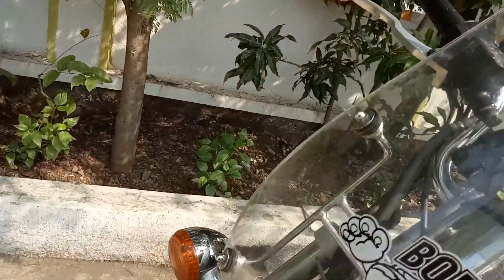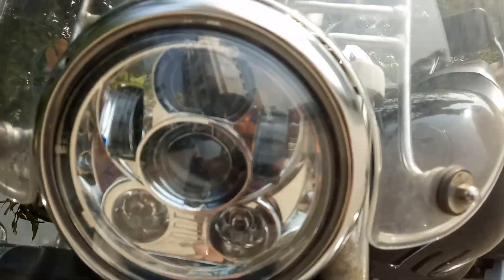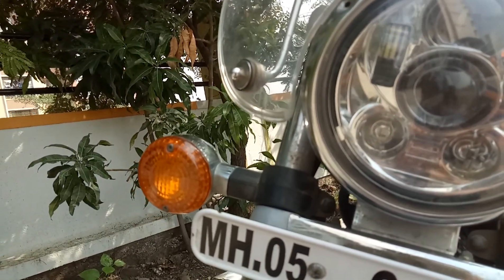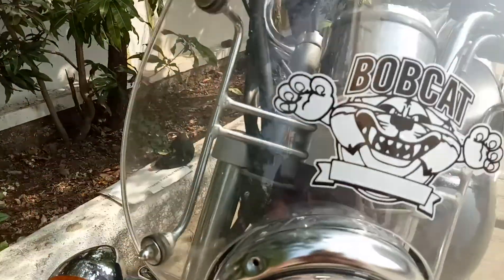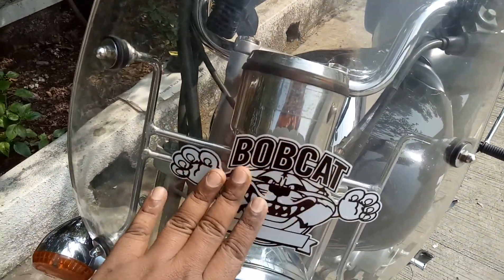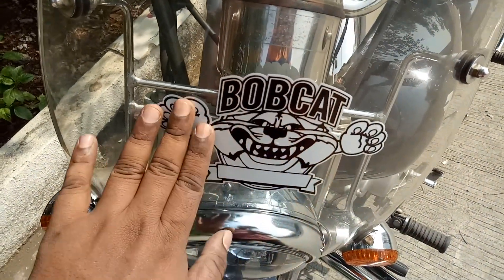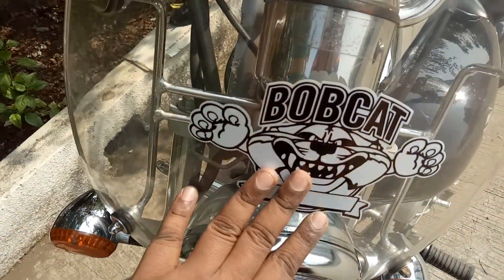I have installed a Harley Day Maker LED headlight. A detailed unboxing and review video is posted on my channel — check it out for the full details. I have named my bike 'Bobcat,' because every person who loves their bike gives it a name. I designed this custom sticker at a local radium shop and it looks good on the bike.